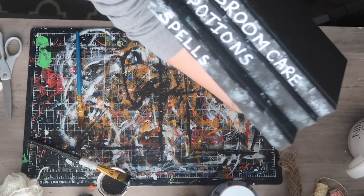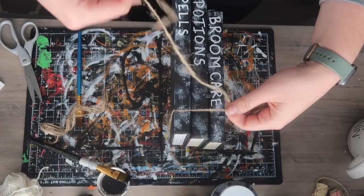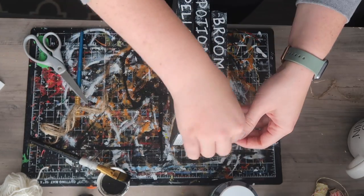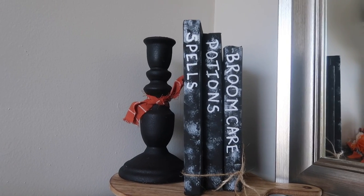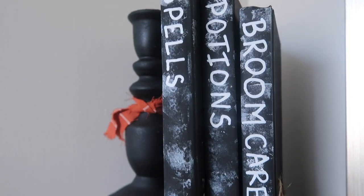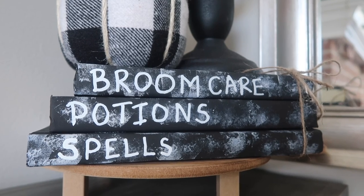I wrote the titles so the books could either be set up on their side or stacked like coffee table books. My last step was to tie them up with some jute twine to keep them together as a set. If you're worried about them falling over, you can hot glue the covers together so they stay as a set. If you don't like your handwriting, you could cut a Cricut decal or use Dollar Tree stickers. I just went the freehand route and I absolutely love these.